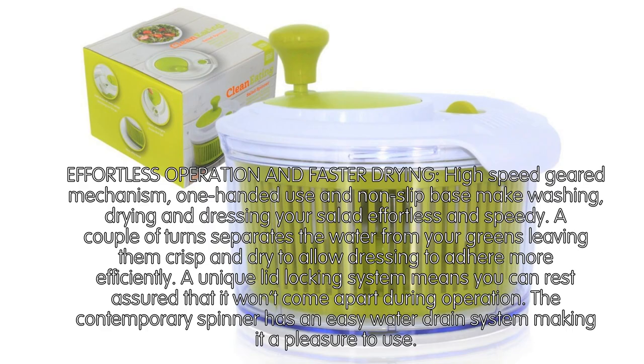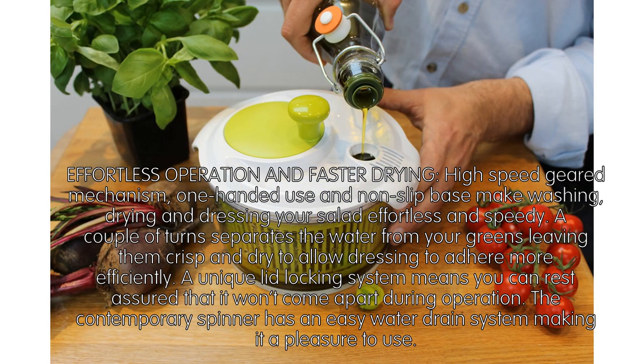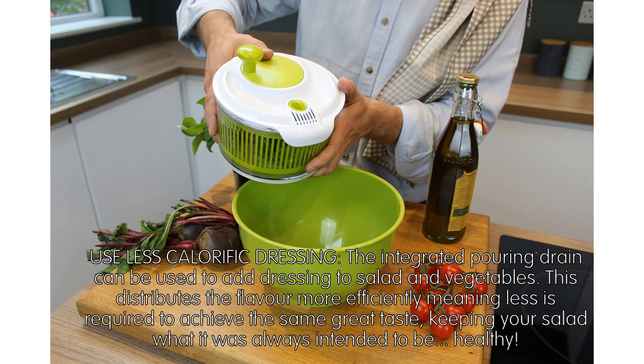Effortless operation and faster drying. The high-speed geared mechanism, one-handed use, and non-slip base make washing, drying, and dressing your salad effortless and speedy. A couple of turns separates the water from your greens, leaving them crisp and dry to allow dressing to adhere more efficiently. A unique lid locking system means it won't come apart during operation.